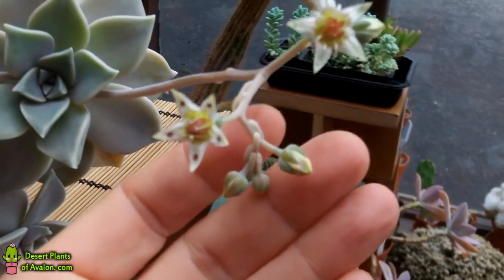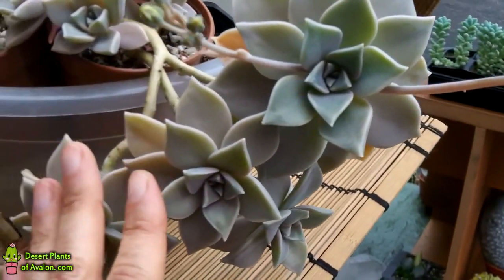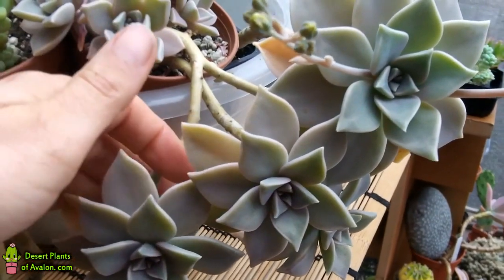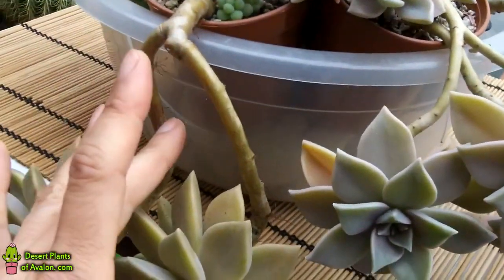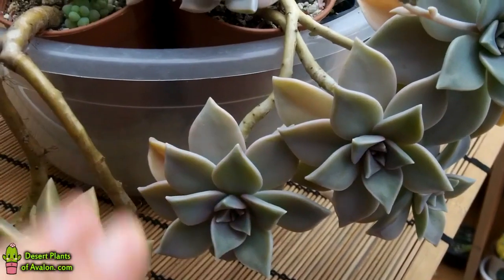There are lots more buds on the way as well, so it's absolutely spectacular. Now some people cut these plants back and then repropagate them from the top because they grow straggly. Personally, I like to leave them growing natural where they sort of all hang down. They make lovely hanging baskets and I have them growing around the side of the pot.